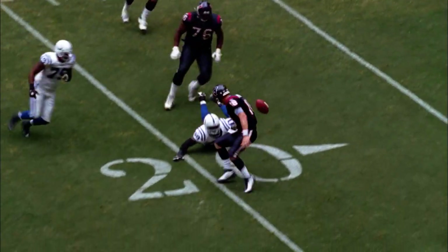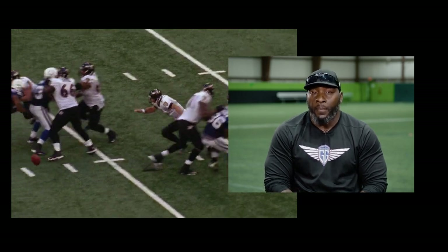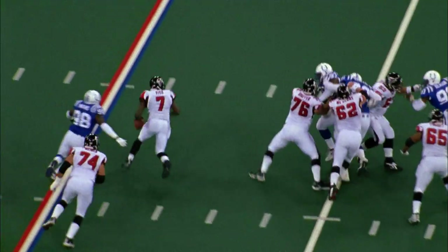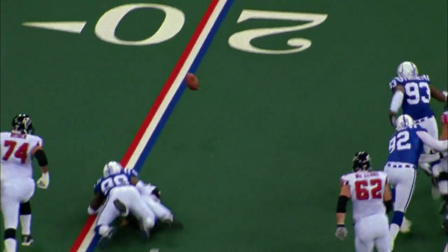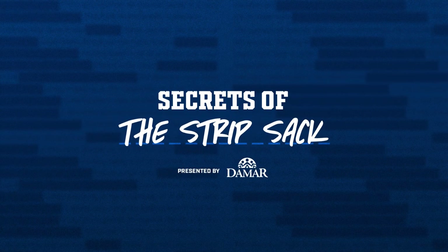He's hit, the ball is loose — knocked out of his hands. More times than not, I really never notice when the ball is out, so you have to depend on your teammates. Hand-to-hand combat, footwork, alignment, assignment, key technique, and get to the football. And who has the football? The quarterback. And those are the secrets of the strip sack.